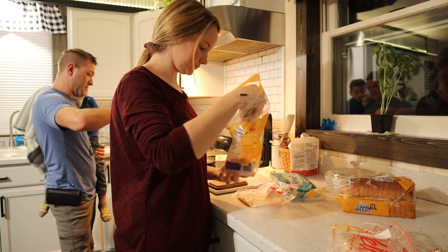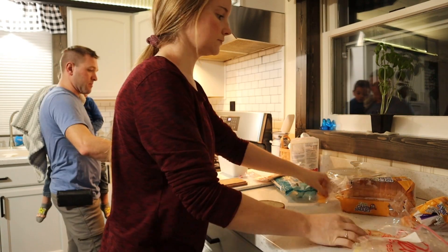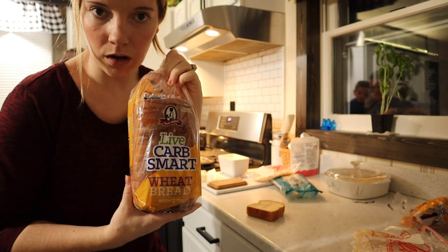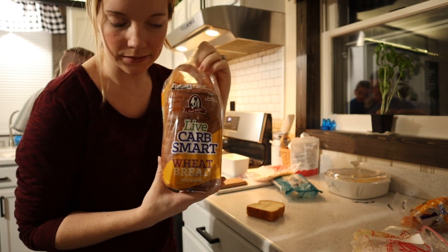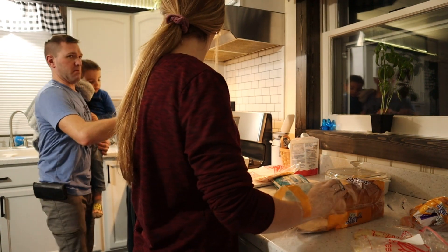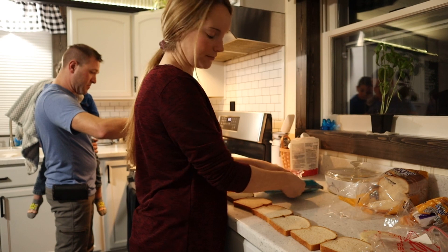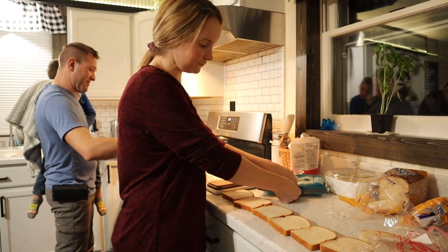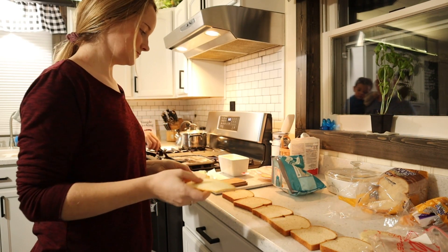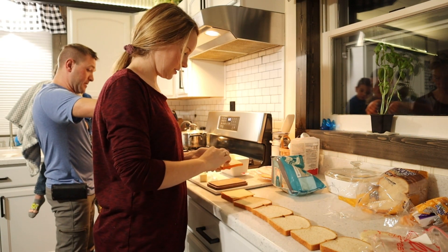Is that enough butter? Probably not — it takes a lot of butter. It's so hard I can't even spread it. This is the bread I like. You can use any bread you want, but we try to eat low carb so that's why we use low carb smart bread. I'm gonna lay them all out and put my cheese on there.